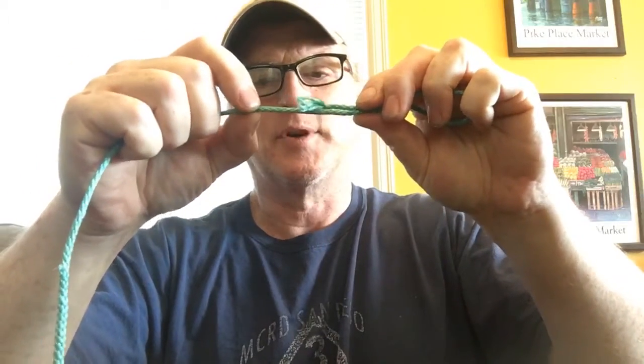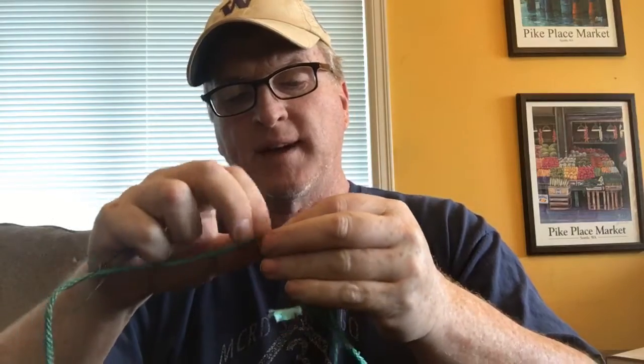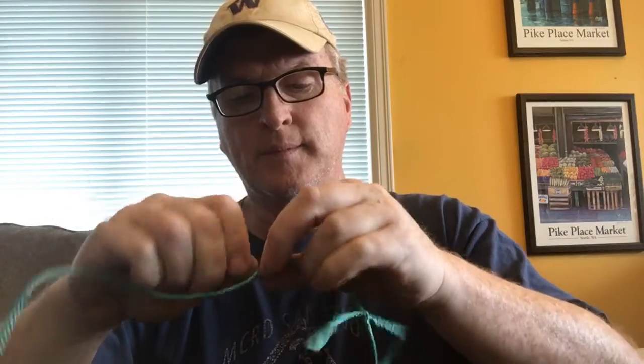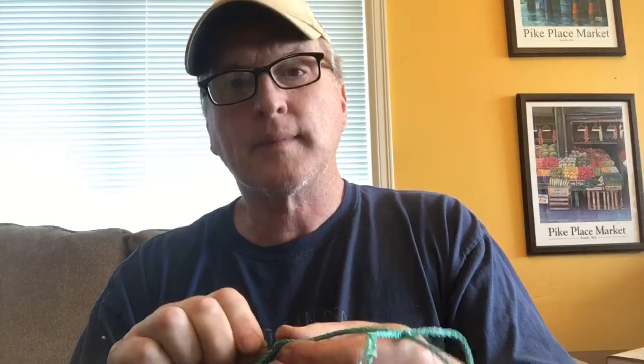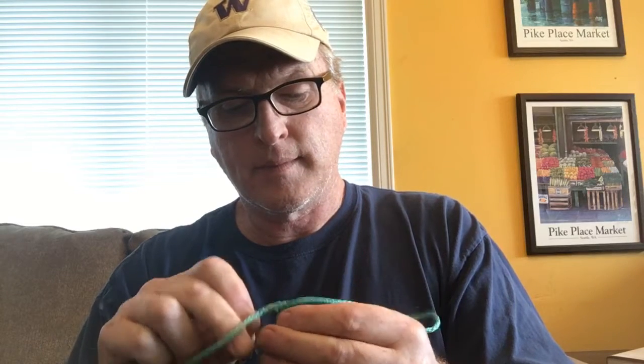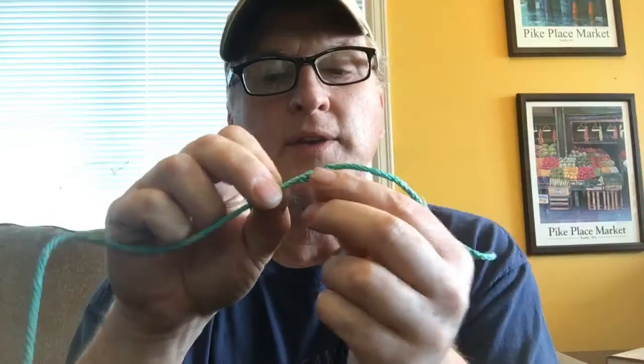I'm going to bury this — lay it down flat, go past it about an inch and a quarter, get the fish wire, and this time go back down through the middle. I'm going down to the middle again. Does anybody out there make gear?